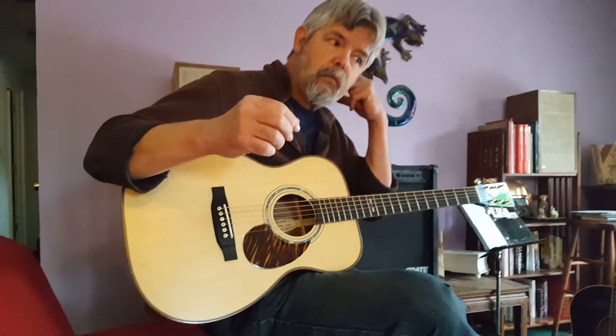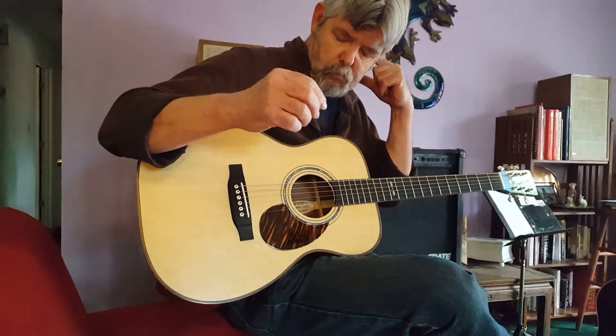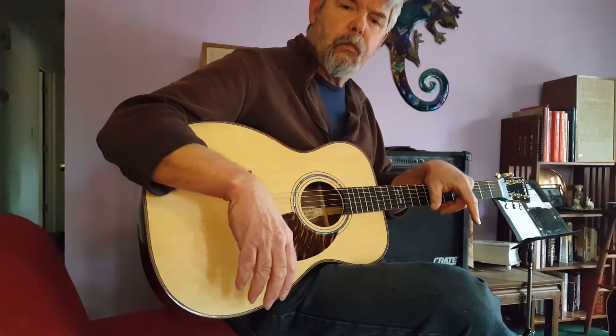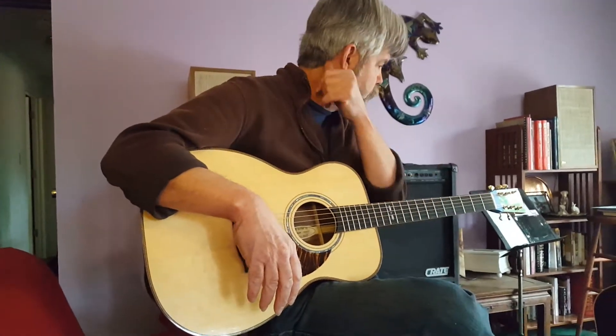Here we are back at Larry Naritaho Guitars, and this is actually what brought me over today — Larry finished the latest guitar he's building for me. What is that, Larry?